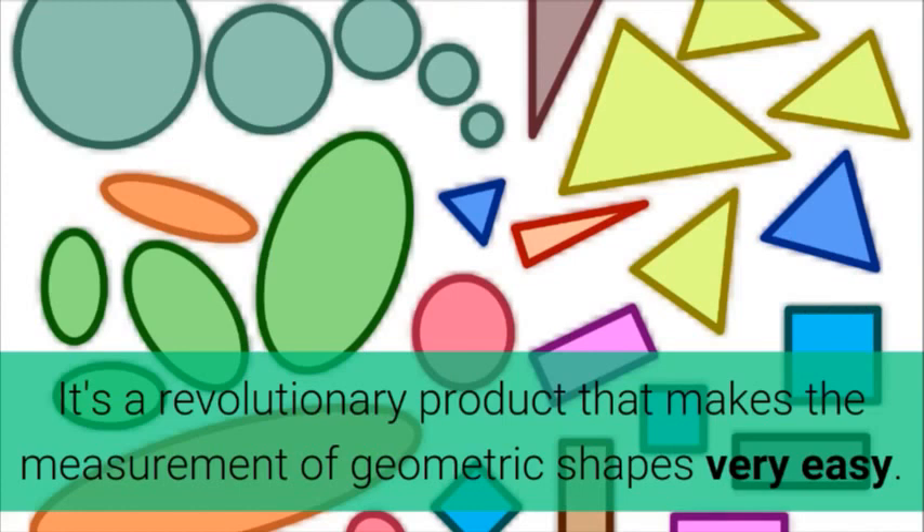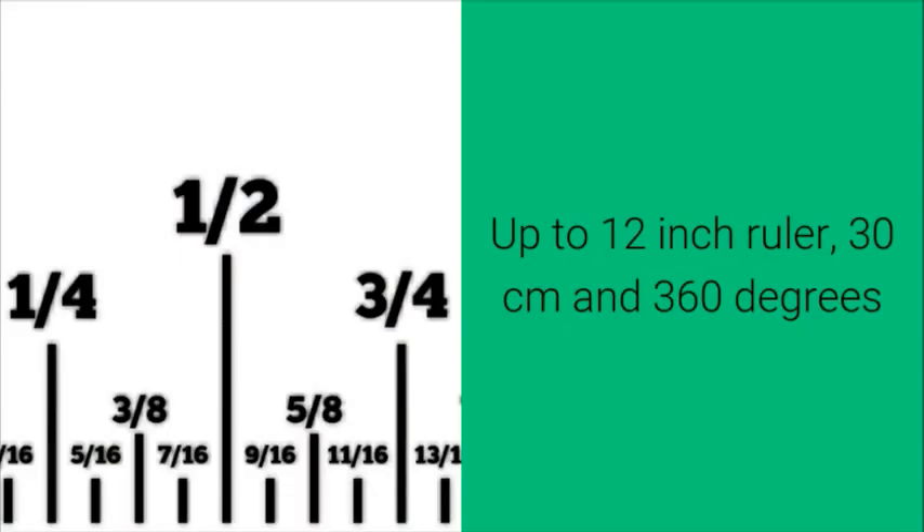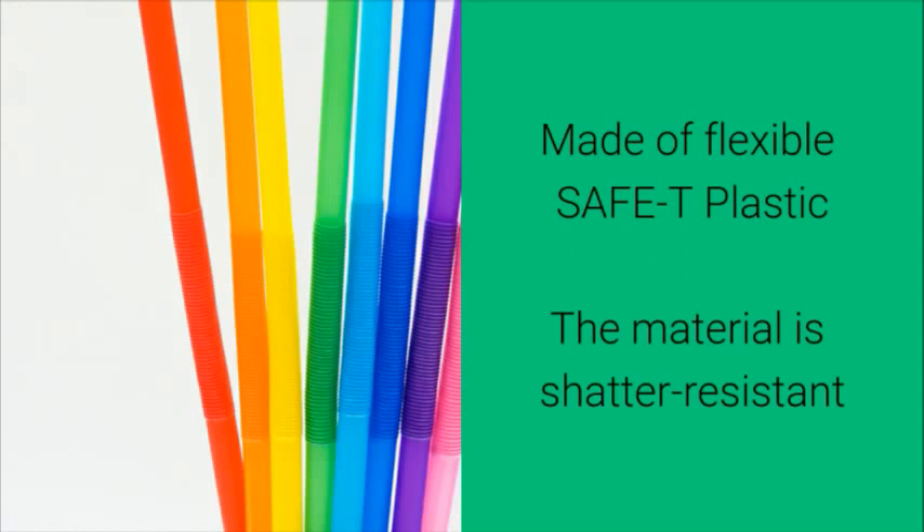It's a revolutionary product that makes the measurement of geometric shapes very easy. Special features of the school ruler include up to 12 inches, 30 centimeters, and 360 degrees, and it is made of flexible safety plastic.